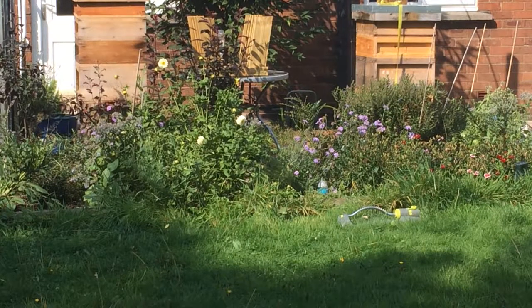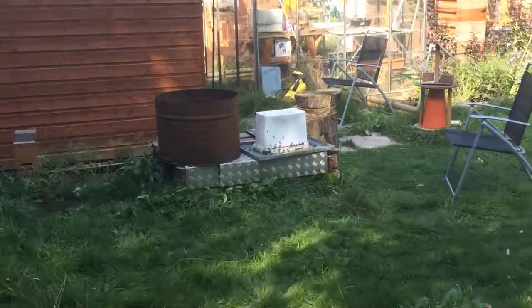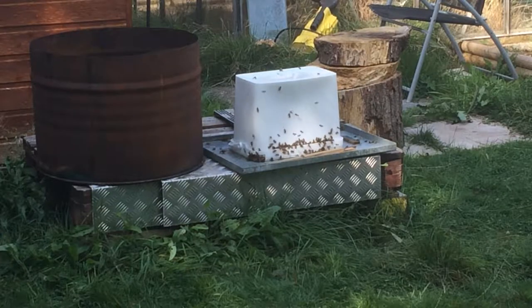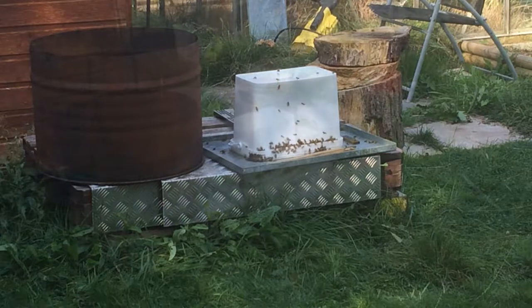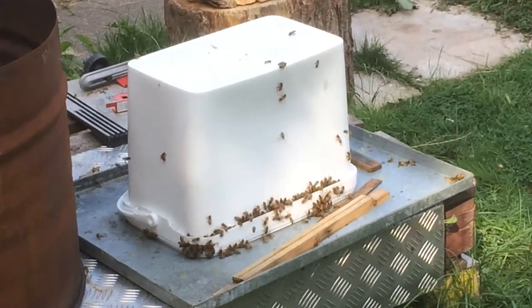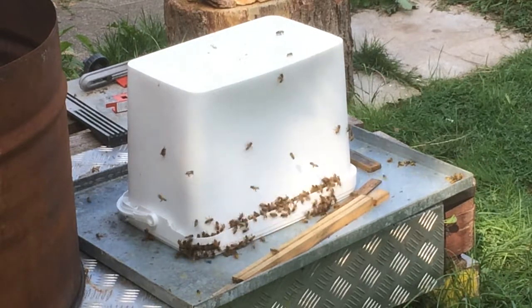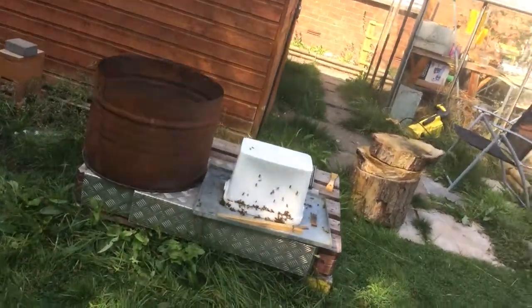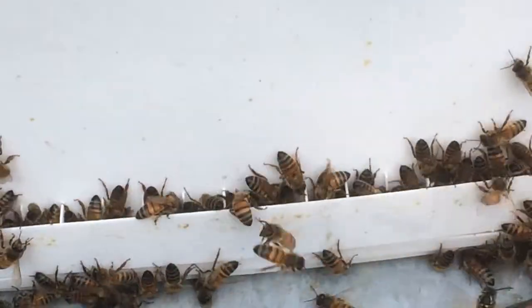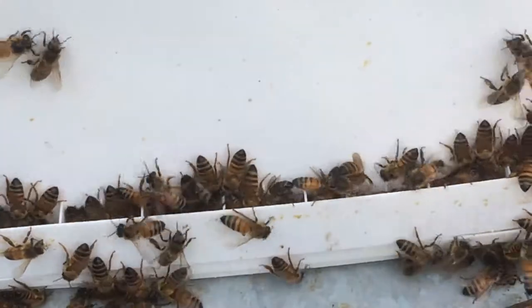We've got lots and lots of bees, and these bees need feeding. We've put a big white block out and as you can see, a whole load of insects — mostly bees, some wasps — are congregating. They have found something they desire: the sweet nectar of success, this sugary sweet substance that they crave.